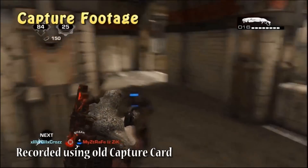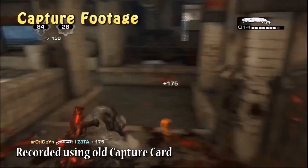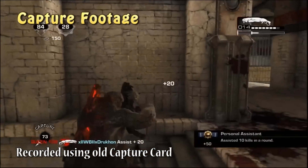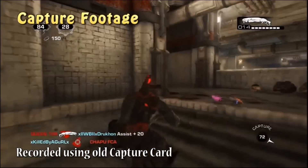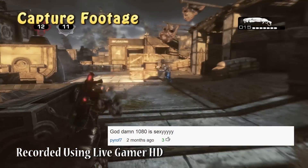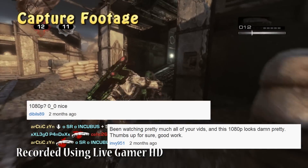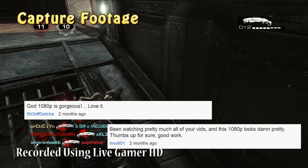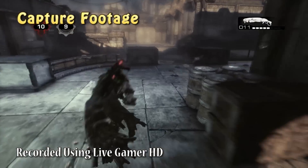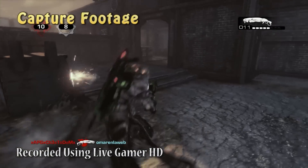Recording footage using the Live Gamer HD is pretty simple. It does record in 1080p at 60 frames per second. Once you have the capture card installed, you can both record and stream footage using the software built into the unit called RE Central. There were noticeable differences in quality from my previous videos to the ones I'm making now with the Live Gamer HD, and a lot of you in the comments let me know that you love the new 1080p look on the videos. My capture settings are included in the description if you're interested.